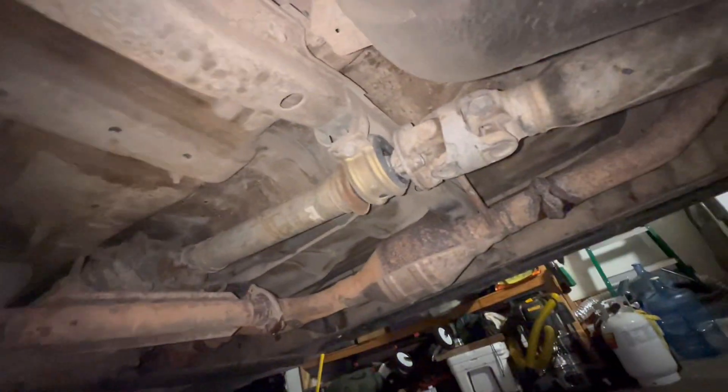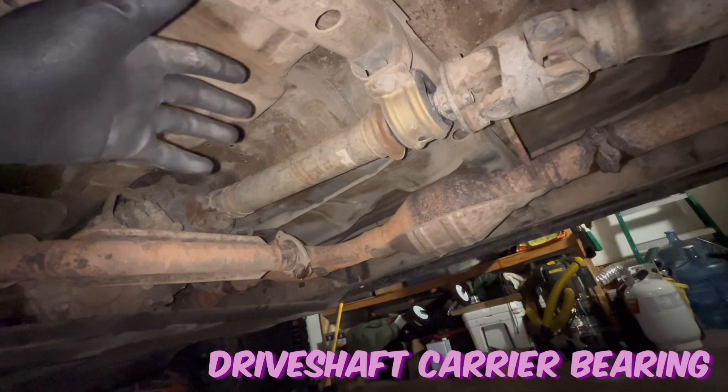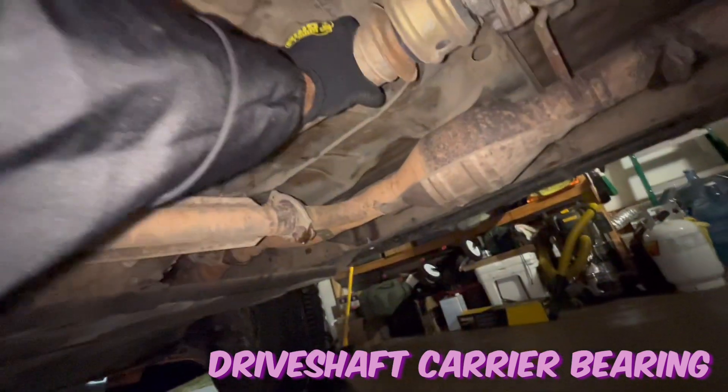What up YouTube. Next on things that I had to do on my truck — the driveshaft carrier bearing, because look at this guy, nice and floppy.